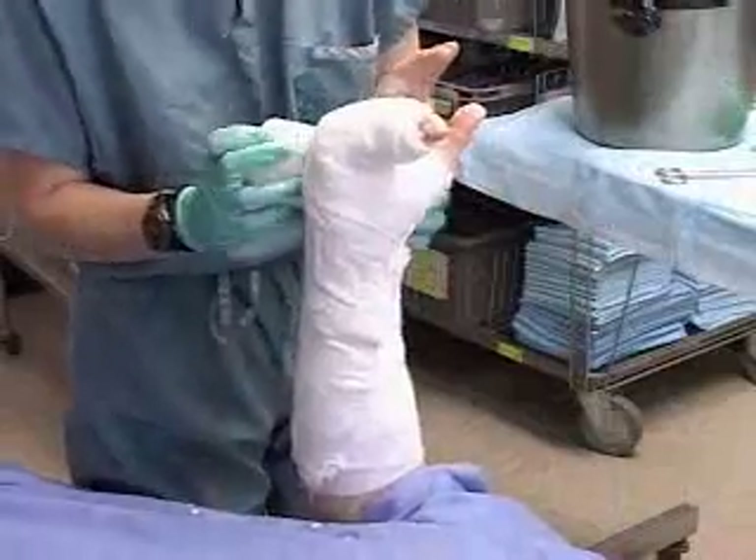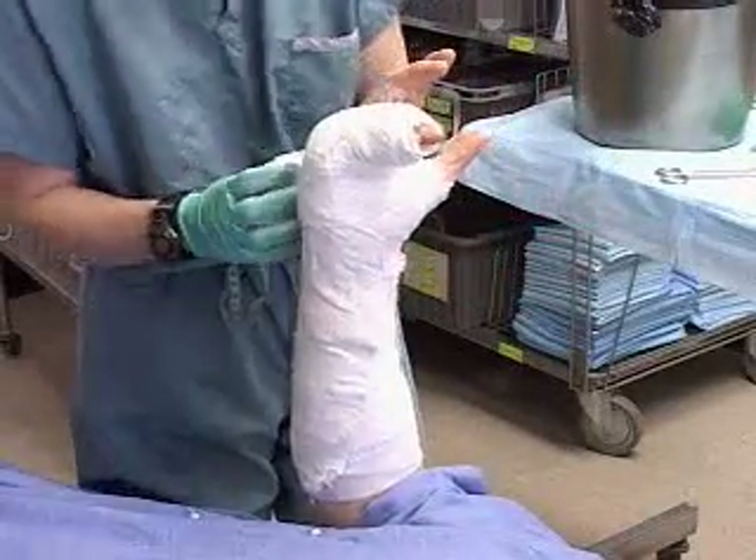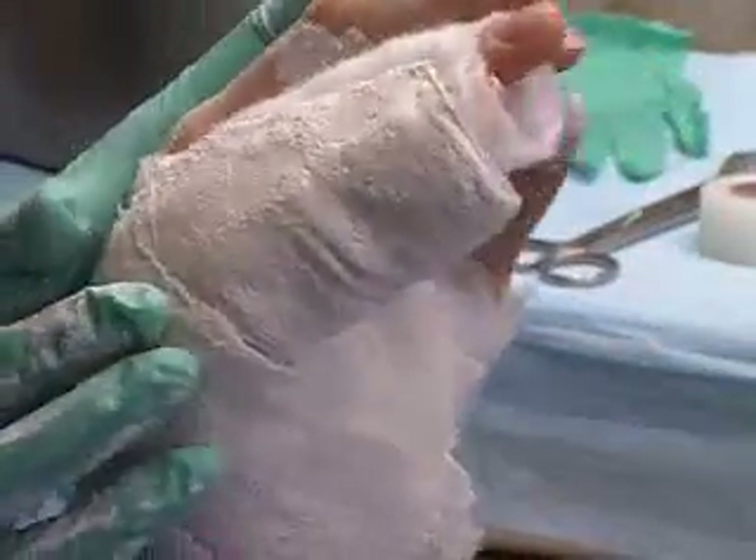All of the plaster surface must be covered as the gauze is wrapped around. Remember, the patient must maintain the hand in that Z position for proper healing, even if it's uncomfortable. If the patient moves, you'll see cracks and pressure points appearing at the distal crease and wrist.